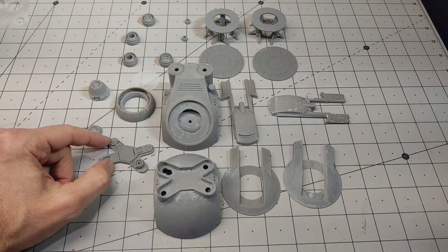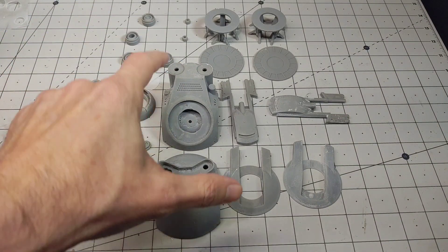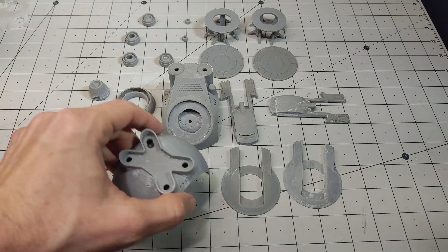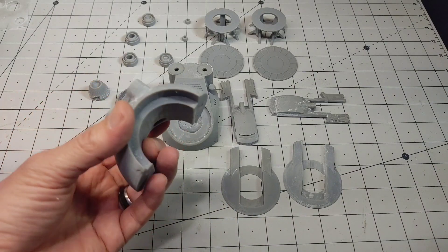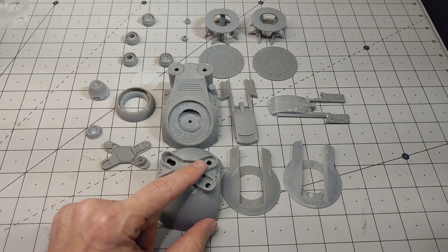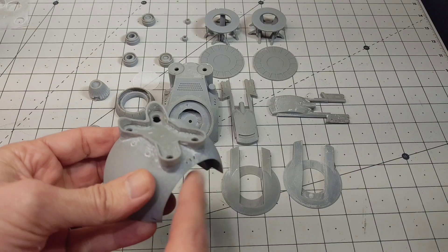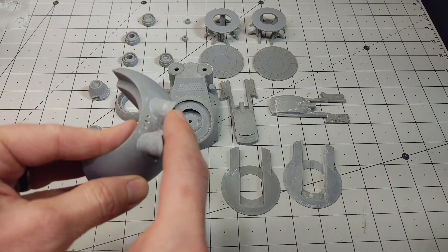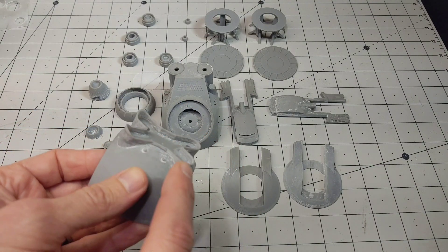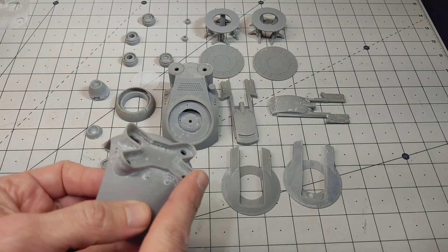I printed all this out - it took several prints since my build plate's not very large, so a lot of it had to be done just one piece at a time. I did have a little bit of an issue with this front face plate on the front of the drone. This was all one piece, but for some reason this little raised lip piece around the front of the drone was not printing, so I printed out just that and had to glue it on.